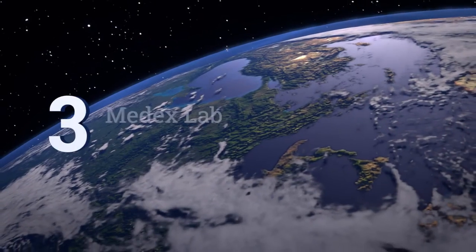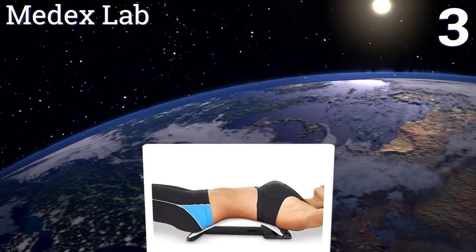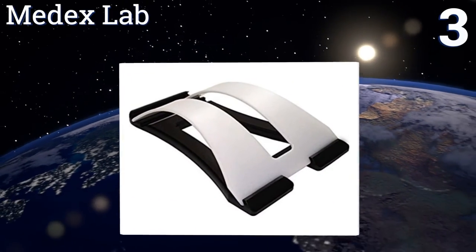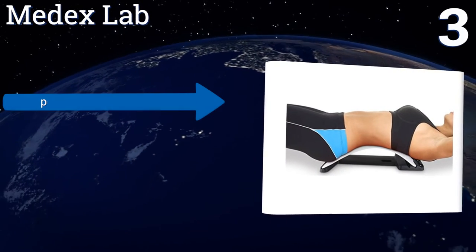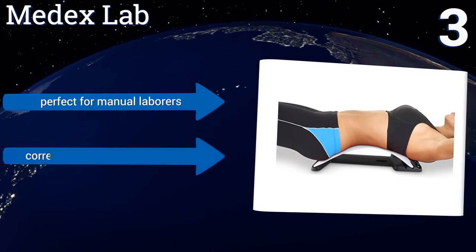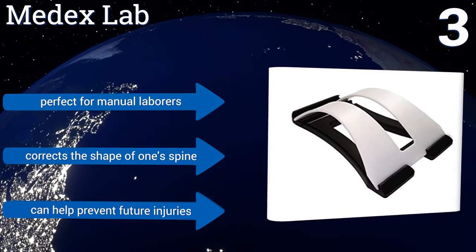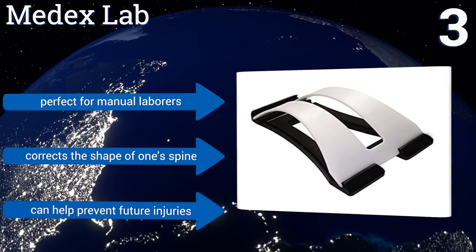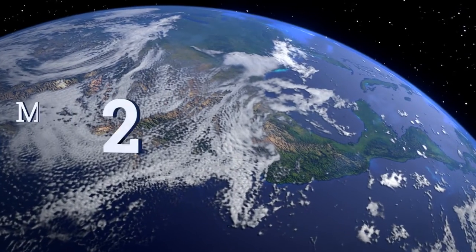Nearing the top of our list at number three, the MedX Lab only takes five minutes once or twice a day before users begin to notice relief from back issues. Its design is simple yet effective, and its easy assembly means owners can start using it to reduce back pain right after it arrives. It's perfect for manual laborers, corrects the shape of one's spine, and can help prevent future injuries too.